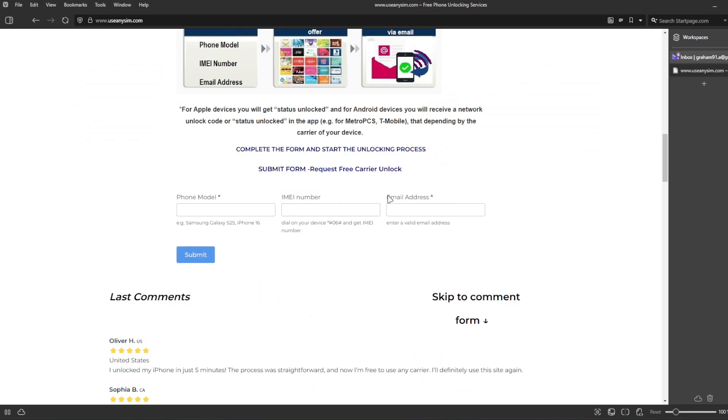The last step is to enter your email address where you want to be notified once your iPhone has been unlocked successfully. Then you just have to wait until they send you an email saying that your iPhone has been unlocked. The waiting time will vary depending on your phone's brand, carrier, and model. I'm going to show you how the email will look after you receive it.